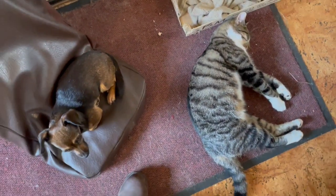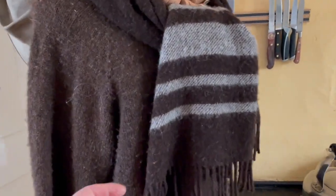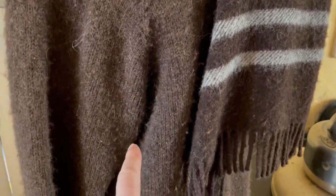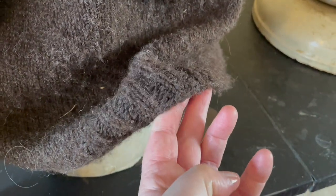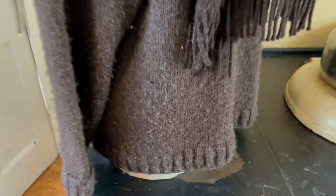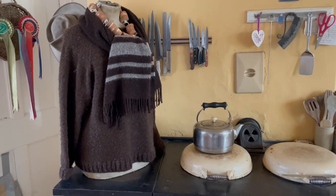Everybody's still comfortable. These are my garden cushions that are drying out by the Aga. And this is a magnificent sweater that's thawing — drying out again from the damp. This was knitted by a lovely German guy; he came down, chose which fleece he liked, spun it by hand, and then knitted it.